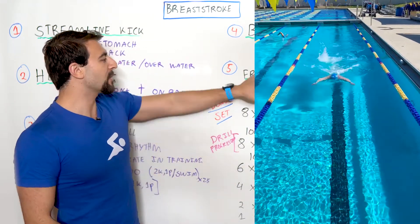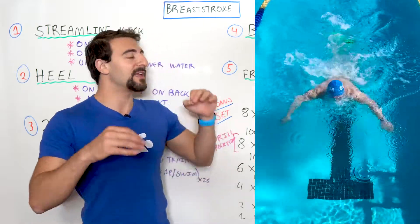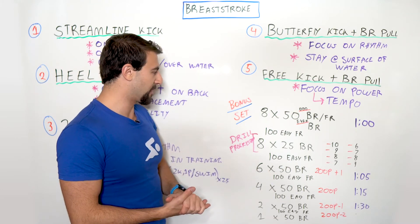There are a lot of ways you can break it apart, but I would recommend doing this drill — freestyle kick and breaststroke pull — when you have a lot of rest and a lot of energy, because if you don't apply full energy, you're not going to do the drill right and it's not going to help you increase your tempo and power in the full stroke.